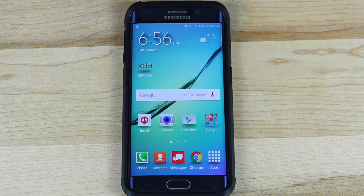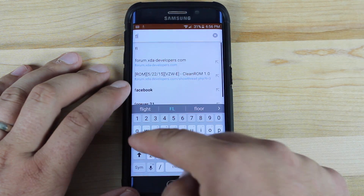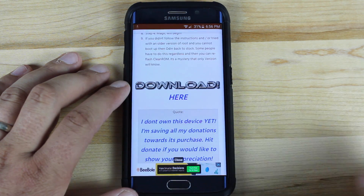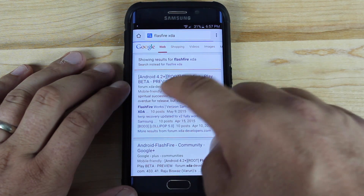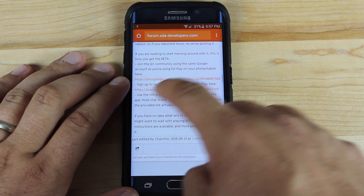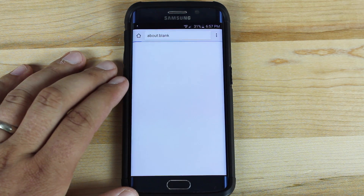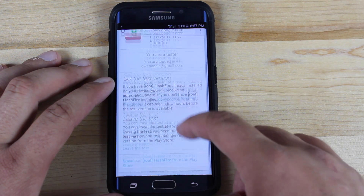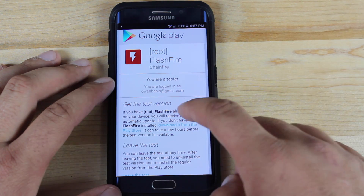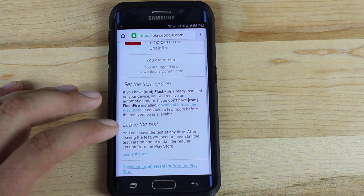While it downloads, you'll need to get set up to beta test FlashFire. Just go up here and search FlashFire XDA. The very first result is going to be the correct page. Scroll down to where it says the play.google.com apps testing, and sign up to be a part of the beta team. When you reach this page, click the button to become a tester, then go down where it says download FlashFire from the Play Store and grab that.